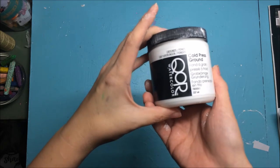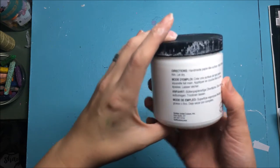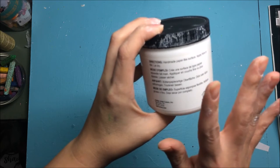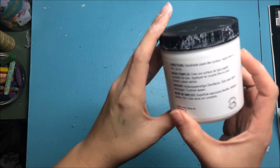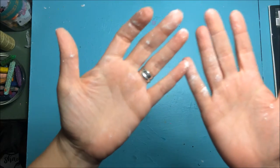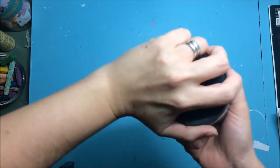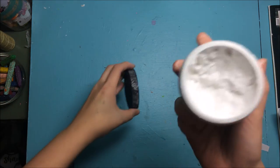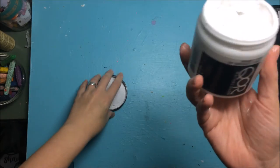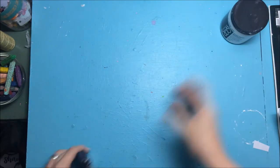Now that I've cleaned up, this is the core cold press ground by Golden. I was really interested in this because it is supposed to create a handmade paper-like surface — and well, it has done a really good job of doing that all over my hands. I could probably watercolor paint on my fingers! Even though a lot of it spilled out, I didn't lose a whole lot, so I'm looking forward to testing this out.